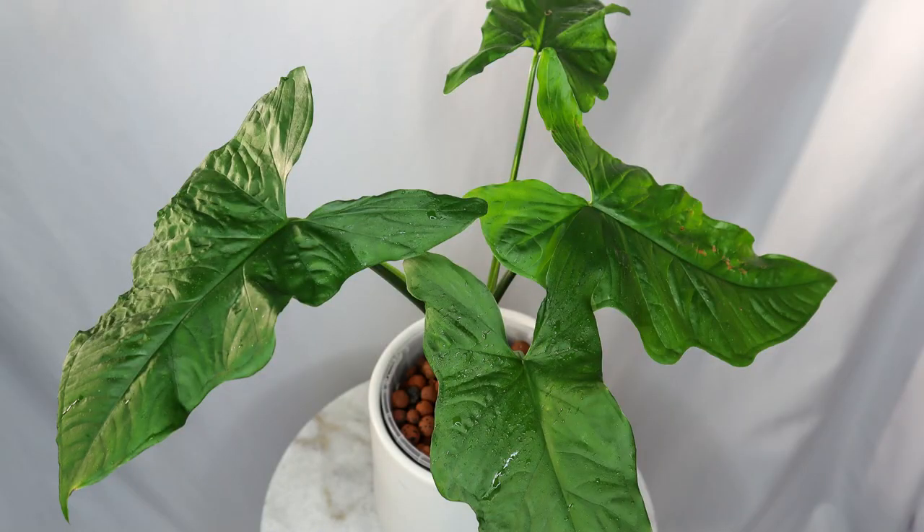Hey there plant people, welcome back to my green oasis. I'm thrilled to have you join me today for an exciting update on all things Syngonium. In my previous video I showcased some amazing Syngonium plants and now it's time to see how they've flourished — or not — since then. I've also added some new members to my growing Syngonium family. You'll get an exclusive sneak peek into their captivating journey, and wait until you see my Syngonium moss wall — it's an absolute botanical masterpiece.